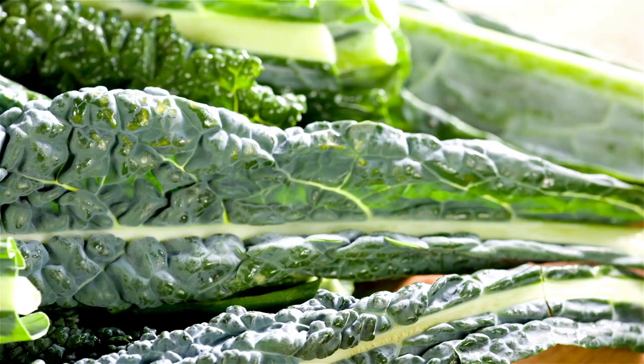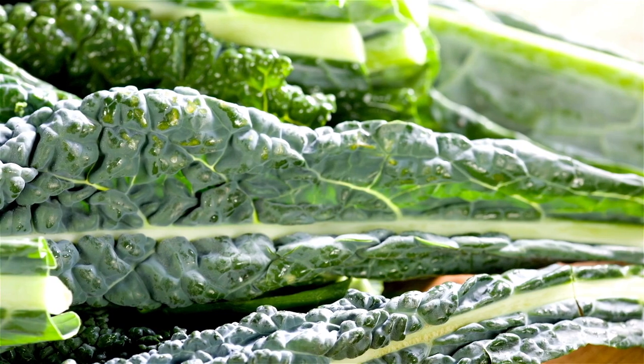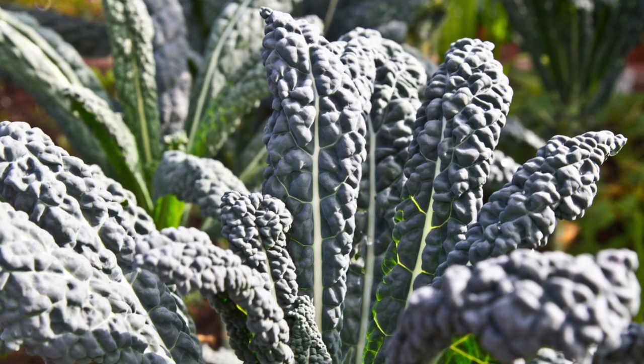The second kind of kale is Italian Lacinato Kale. These are those bumpy long leaves with a dark green, almost black color. Italian Lacinato type kales are sold under lots of different names and different varieties. It might just be labeled as Italian kale or Tuscan kale. Dinosaur kale is another really common name for it.